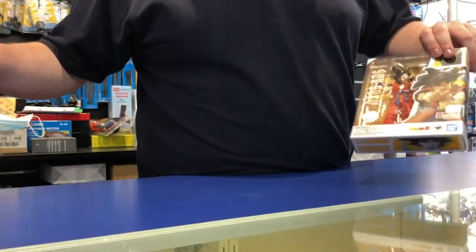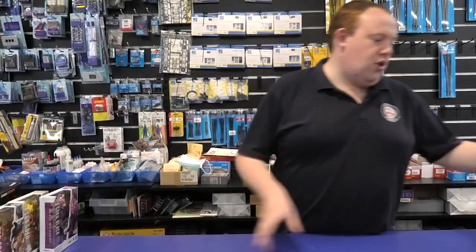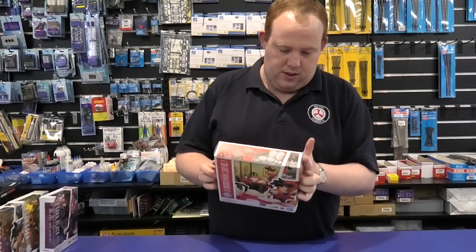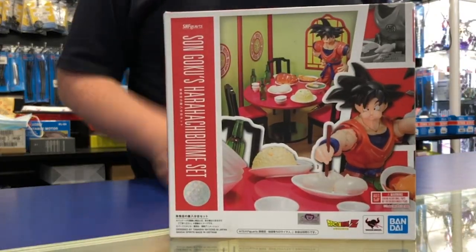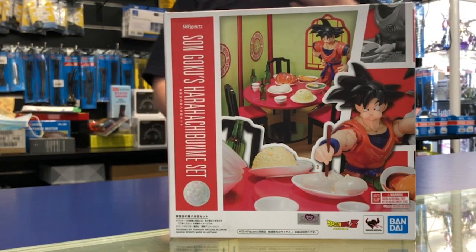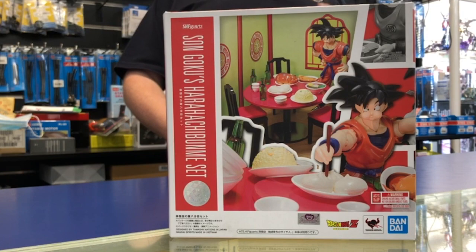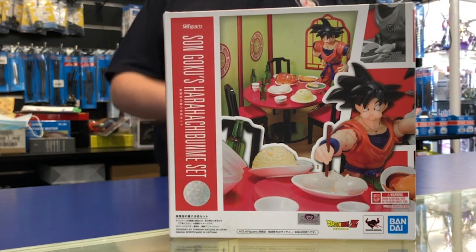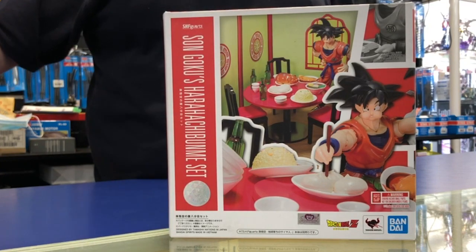And that is Son Goku, lovable character that he is. If you buy those three you can also get this — this is Son Goku's Hirotubu set. It's basically a dining table with a couple of bottles of sake, a couple of empty dishes, and it looks like a whole full-blown display. That would be perfect to tie into those other three figure arts characters.